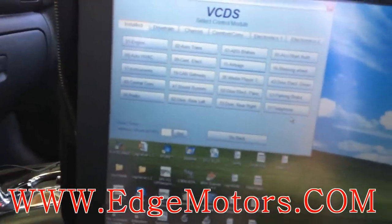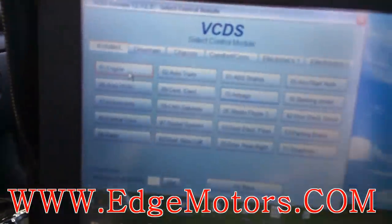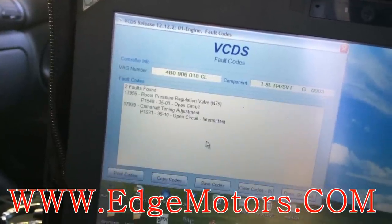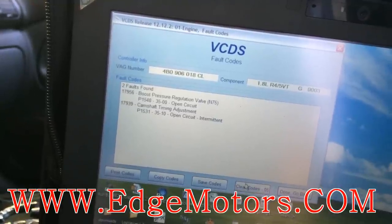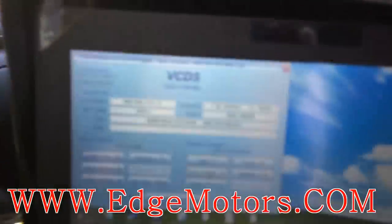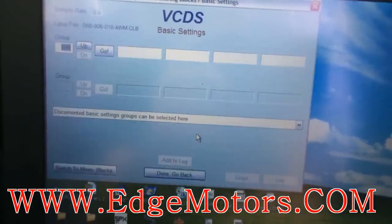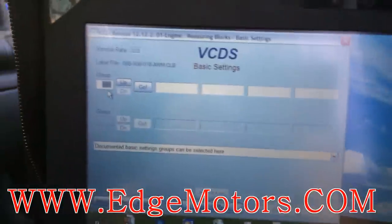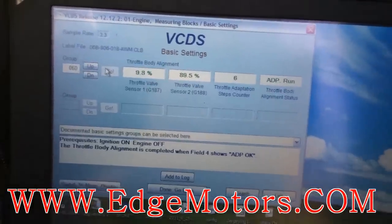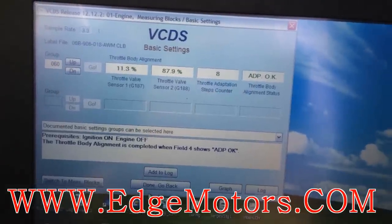Key to ignition. Wait for it to connect. Check for codes — see what codes this thing has got. Clear the codes. Now go to basic settings. You're gonna need to go into group number 60. Hit go. It says adaptation run. Here it says adaptation okay. Now you should be all set.